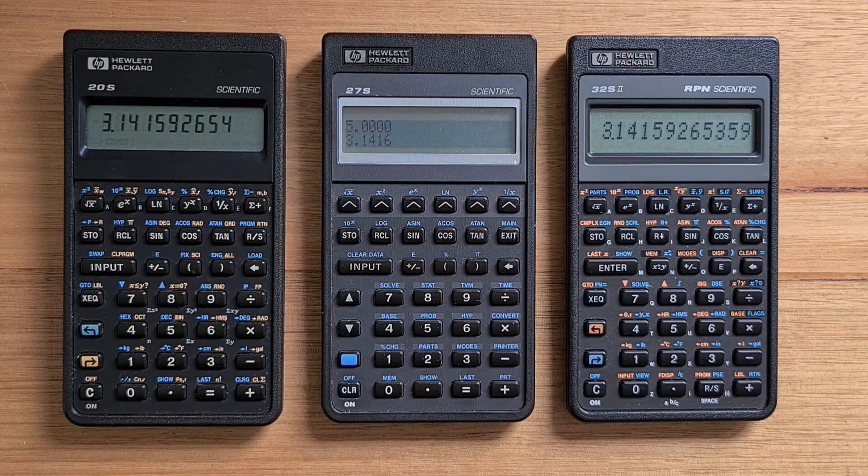Physically, the 27S uses the same body as the other calculators in the Pioneer series, and it uses the same 132 by 16 dot matrix display and the Lewis version of the HP Saturn processor as the 17B, B2, and the 42S. The Lewis processor didn't have internal RAM like the less powerful versions of the Saturn. Instead, it could interface with a 16-bit address bus and 8-bit data bus, allowing it to use external SRAM. So the 27S has 6,900 bytes of usable memory shared amongst variables and formulas — not as memory constrained as many other Pioneer models, such as the 32S2, which only had a few hundred bytes of on-processor RAM.